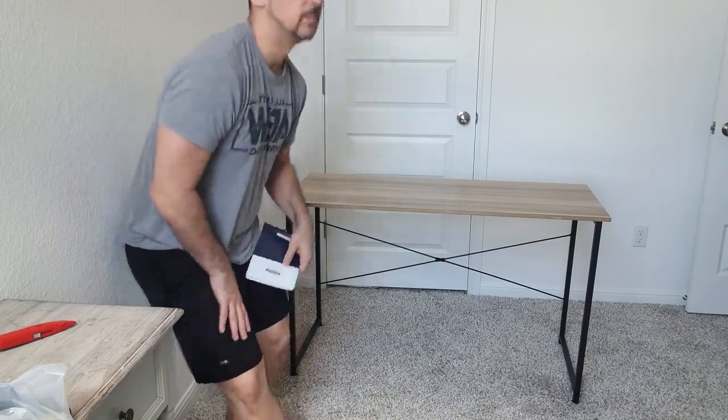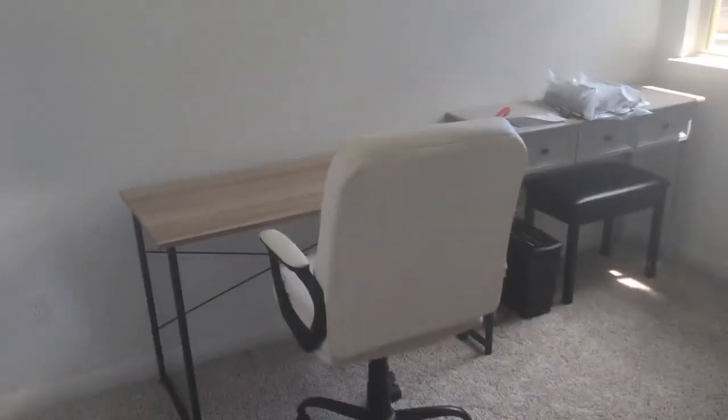Let's place it. And there it is — very nice. Let's roll the chair up and place it right there. Let me get a feel for it. Put my headphones right here.